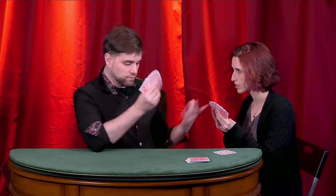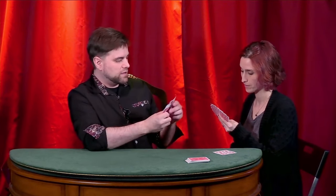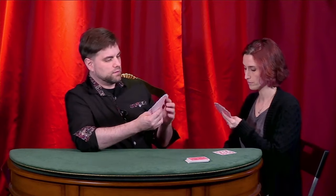Do you have any red queens? Go fish. This is the pond — we fish the pond. Unfortunately I didn't get my red queen, so that goes into my hand for the next round. Your turn. Do you have a black five? No, go fish. Do you have a red ace? Go fish. Do you have a red king? Go fish. This could take a long time.